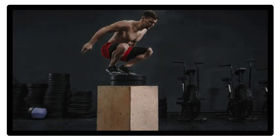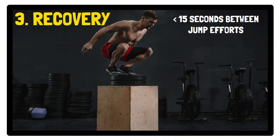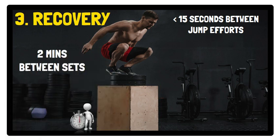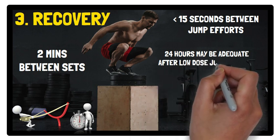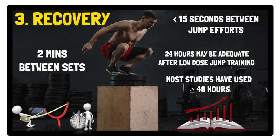Moving on to recovery: less than 15 seconds between jump efforts appears to be adequate recovery, and approximately 2 minutes of recovery between sets is recommended. However, it is important to highlight that when recovery time is taken between jumps, the re-utilisation of kinetic energy via the elasticity of the musculotendinous unit is compromised. Regarding the time between jump training sessions, although 24 hours may be adequate after low-dose sessions, most studies have used a recovery period of 48 hours or more between jump sessions.